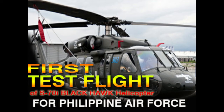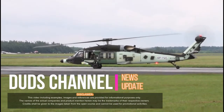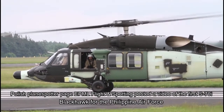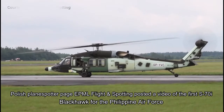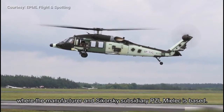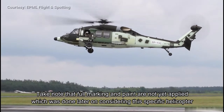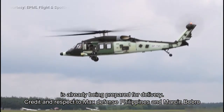First test flight of the S-70i Black Hawk helicopter for the Philippine Air Force. Polish planespotter page EPML Flight and Spotting posted a video of the first S-70i Black Hawk for the Philippine Air Force during the flight test last month. The video was taken in Mielec, Poland, where the manufacturer and Sikorsky subsidiary PZL Mielec is based. Note that markings and paint are not yet applied, which were done later on, as this specific helicopter is already being prepared for delivery. Credits to Max Defense Philippines and Martin Babro.